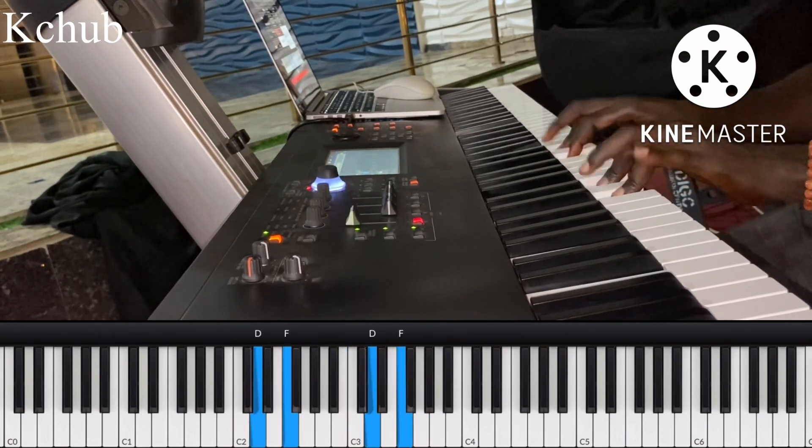Now we're going to go for diminished. Remember, diminished is dropping your middle and dropping your fifth. So this is diminished. The first notes remain the same as the minor — C and D-sharp. The second chord is going to be D and F.